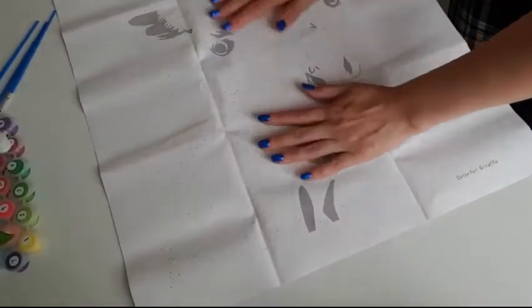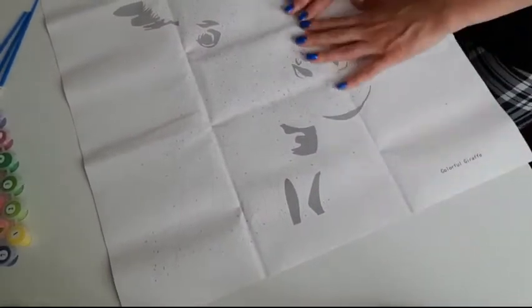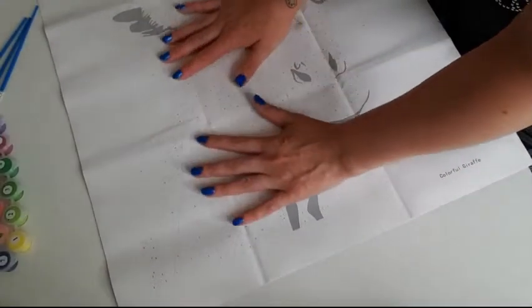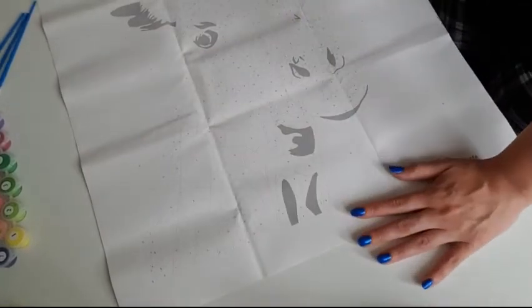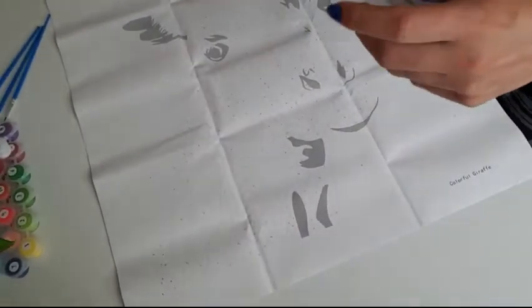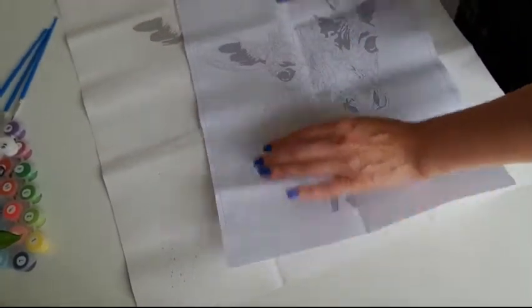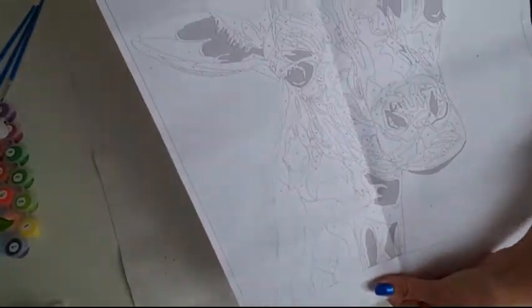The pieces are quite big, not very tiny, so it would be very easy for kids as well. Especially if you're doing your diamond paintings or other crafts, your kids can sit next to you and do color by numbers. It comes with a color chart on paper, so if you forget a color or use the wrong one, you can easily check.